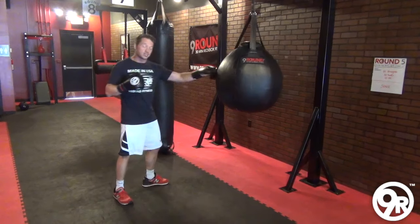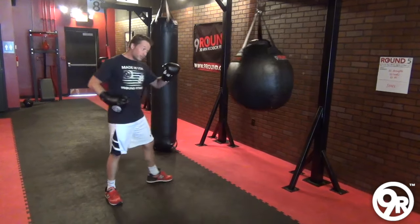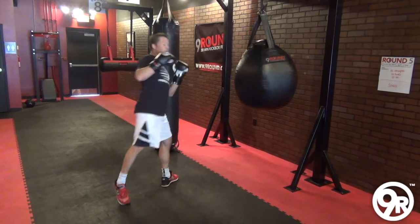Same thing with my kicks — doesn't have to be straight up. I can angle it some this way. Again, different move, different kick. I can even come straight over this way.